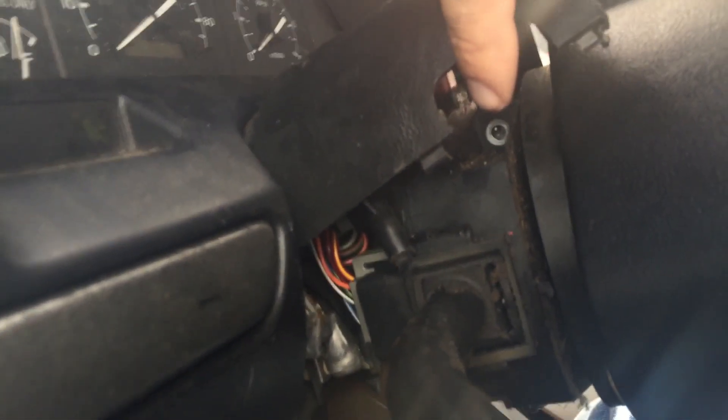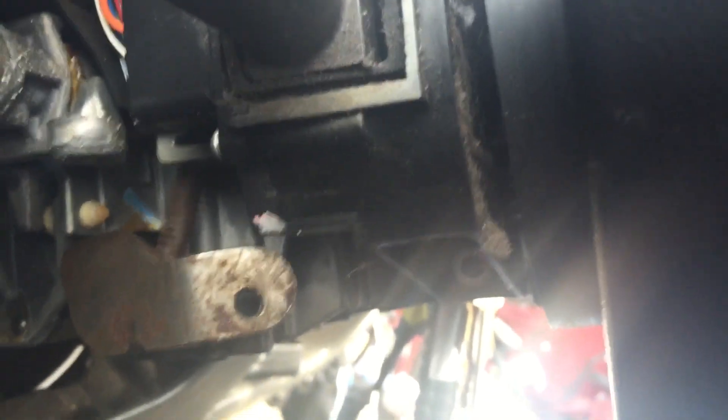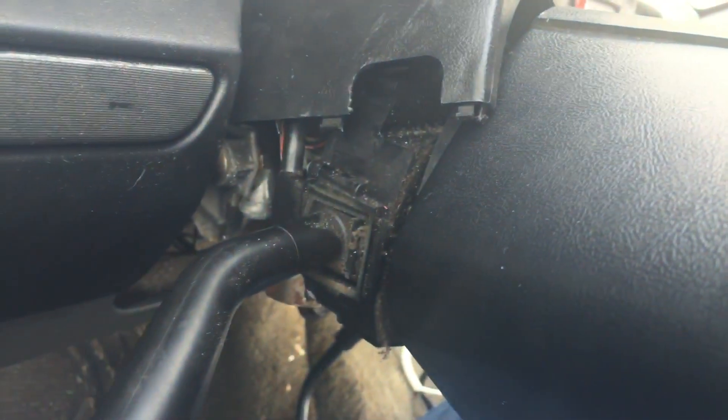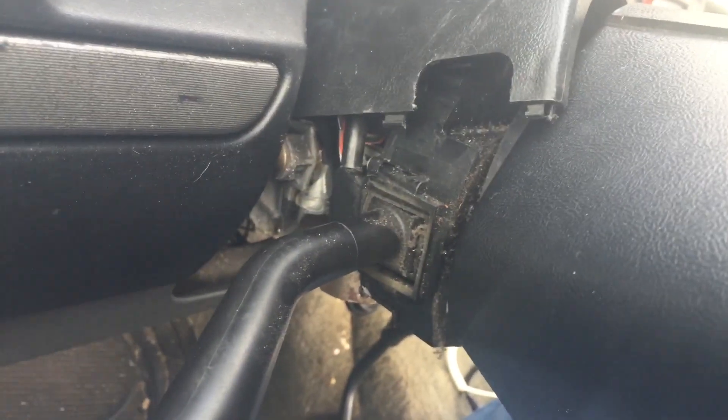I did some exploring. It turns out there were only two screws — you can see one up there and another one down there. It's only two T20 screws. You take those two out and then the whole thing starts to wiggle. Now I got to do some finagling with this cover — get it out of the way so I can pull the switch out and disconnect all the electrics.